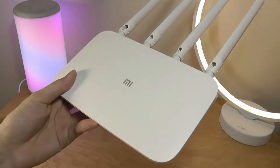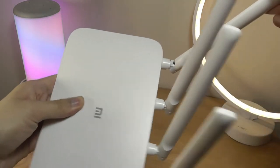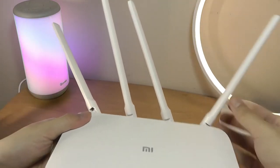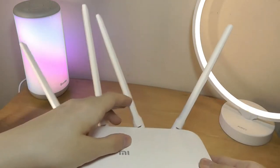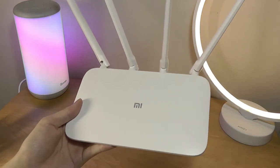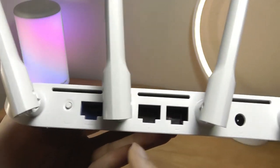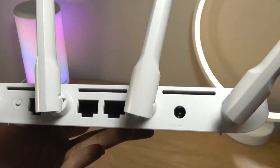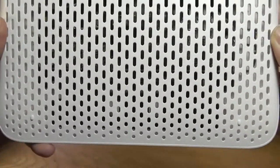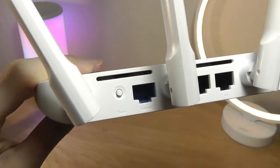Closer look at the design: as mentioned, it's really clean and surprisingly lightweight. All the antennas are pretty flexible so you can pop them at different angles to improve coverage. We have just the Xiaomi logo on the front, everything is made out of polycarbonate plastic. Along the back we have access to the Gigabit Ethernet ports as well as the power AC port, and some ventilation grills to prevent overheating.